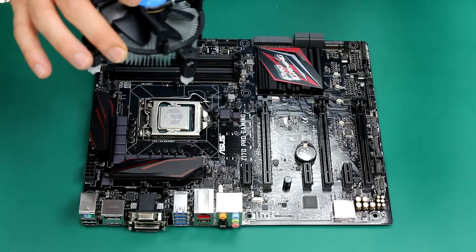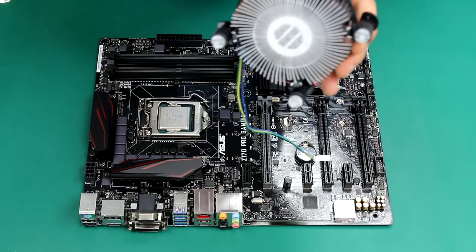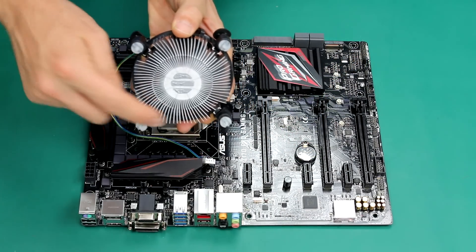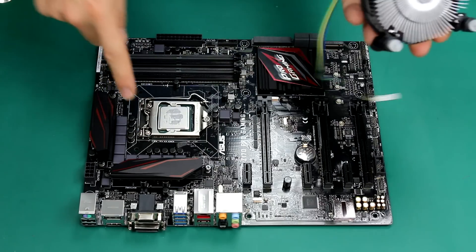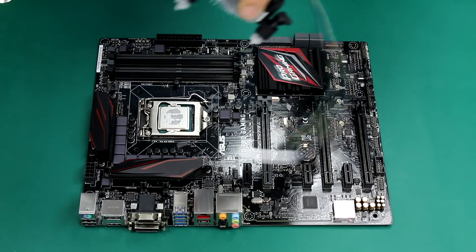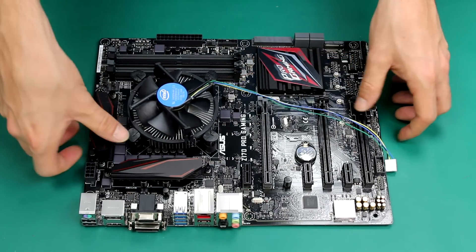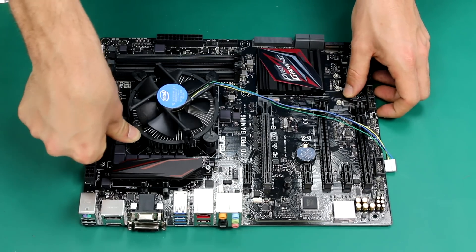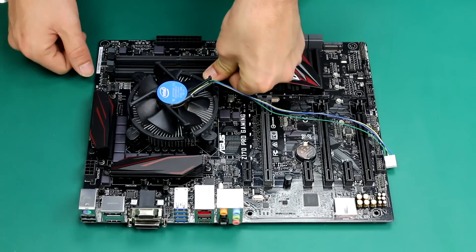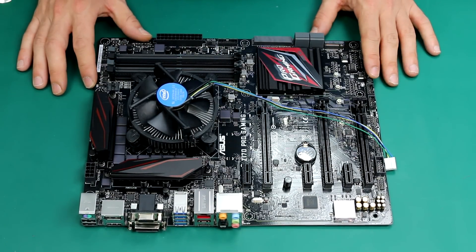Just grab the cooler and undo the cabling. At this point you're going to see that there are hooks here. We need to match these four pins to the four holes on the motherboard. Once we do that, what we want to do is push each single one down. Once you hear the click, it means that the cooler is fitted.